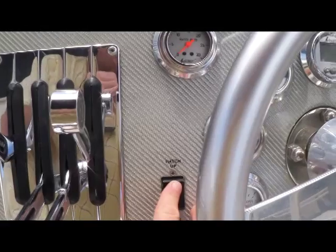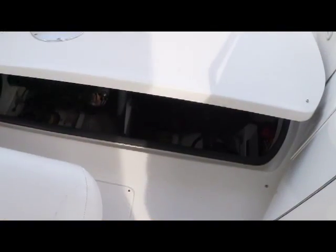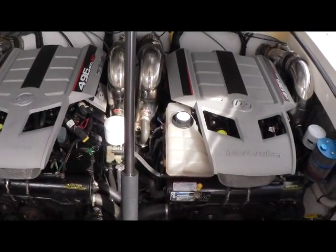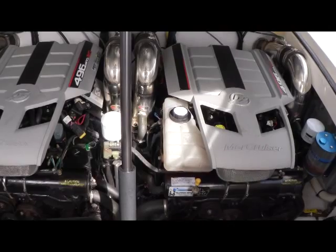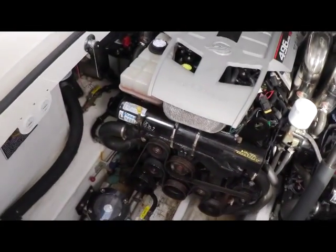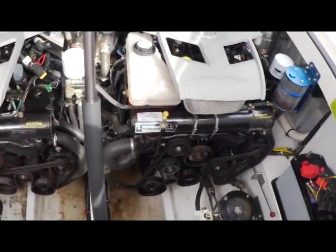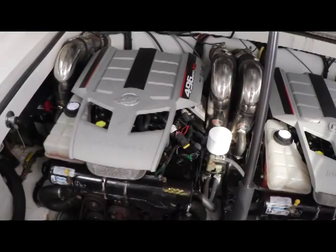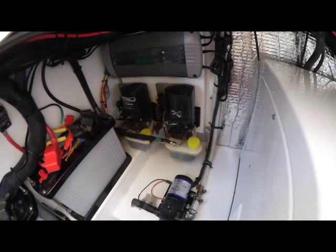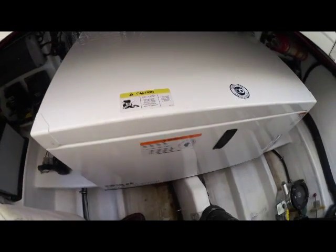Lifting up this hatch, now's the time to give you some shots of the engine room and engines. Here's a good look at these 496 Max HO engines. As you can see, this is a very neat, clean, organized engine room — a very lightly used and well-maintained Fountain 38. Stepping into the engine room, of course you've got your batteries, and here's a good shot of your Kohler generator.